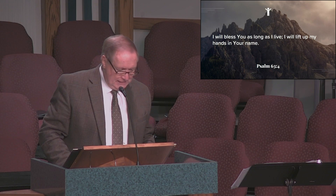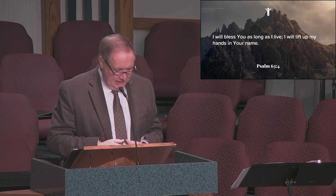We're worshipers, and it's something that disciples of Jesus encourage other believers to do. Many times, especially in the Old Testament, we are told that God's people raised or lifted their hands as they worshiped or prayed. For example, Psalm 63:4 says, 'I will bless you as long as I live. I will lift up my hands in your name.'